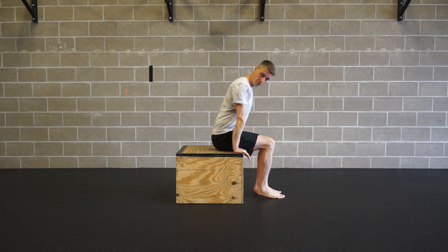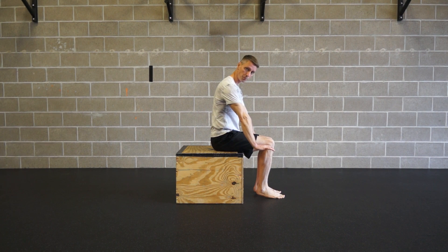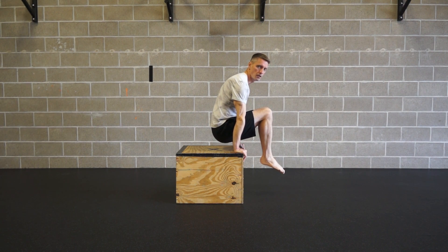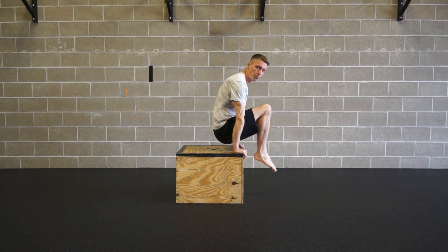You press, so lift forward, spread your shoulder blades apart, really press in, hollow out your midsection, and lift up. Draw the knees in, so really pull the knees in.